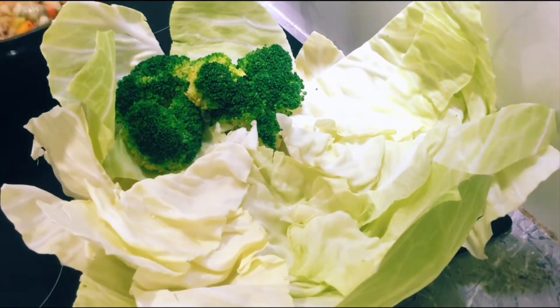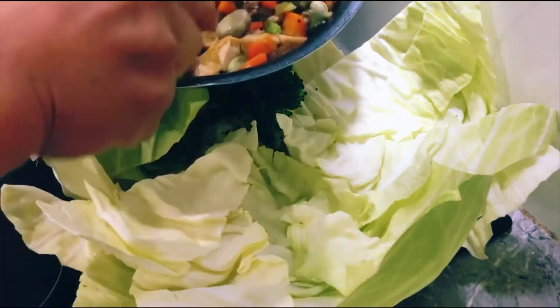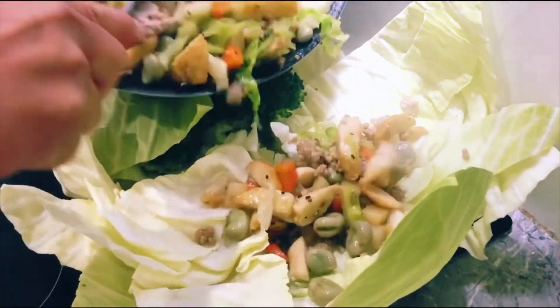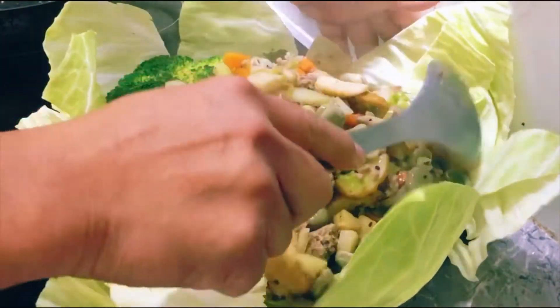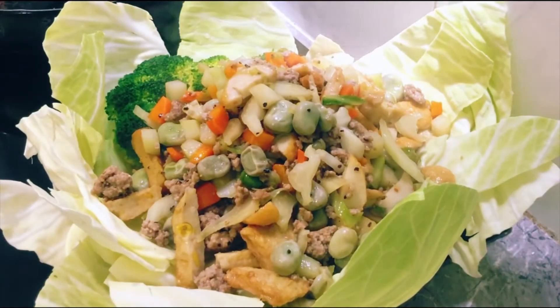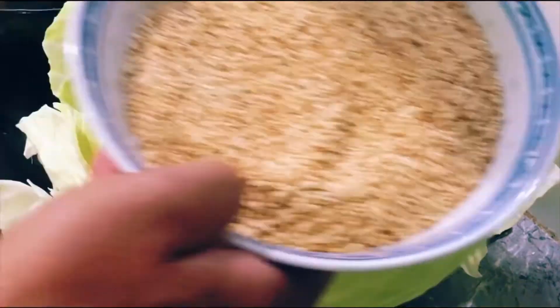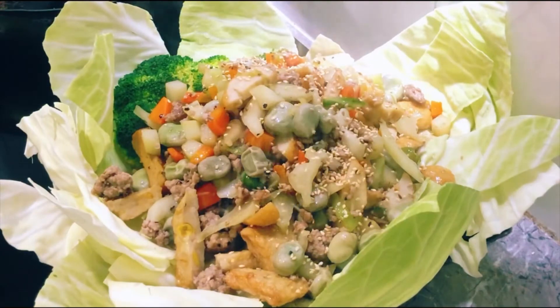I think it's enough, the time has run out — push this one in. Look at that, beautiful! Put this in. Oh yeah, tonight — special combination, right!